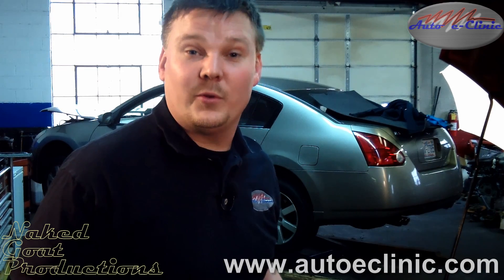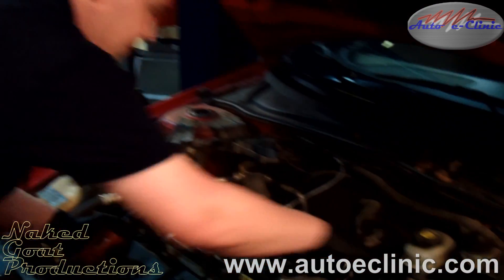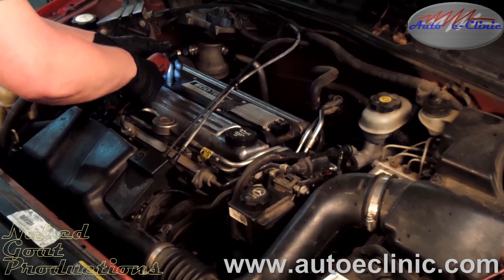This car came in for a misfire. I drove it and it's got a dead miss. It had a code, a P0302, which is a cylinder 2 misfire. Right now we're going to pull off the coil rail. Aaron, you want to explain what that's about? The coil rail on this particular car is integrated.